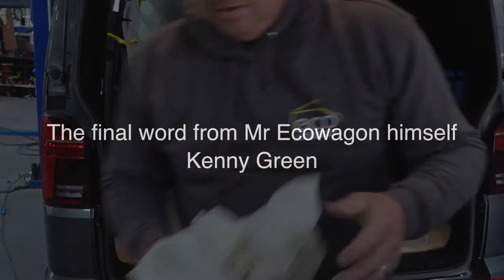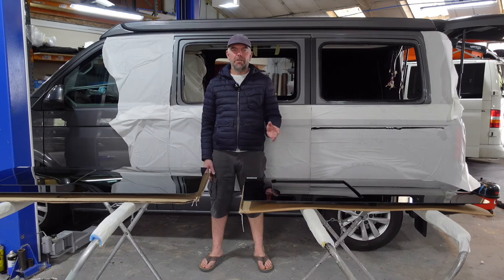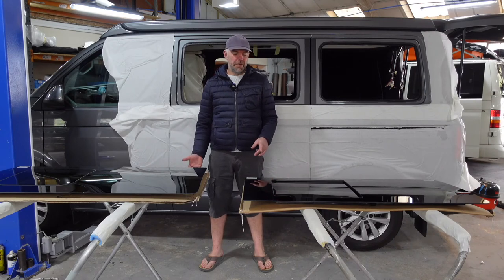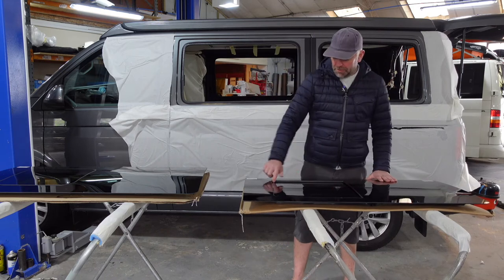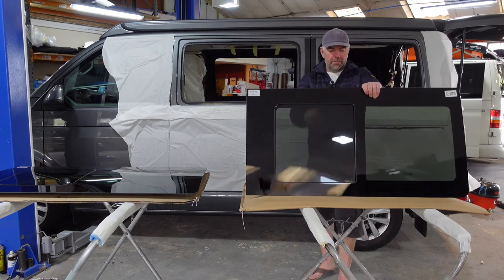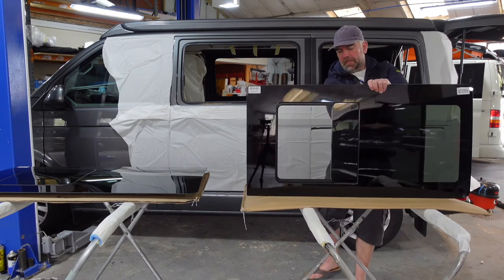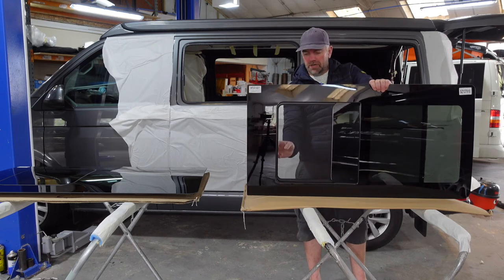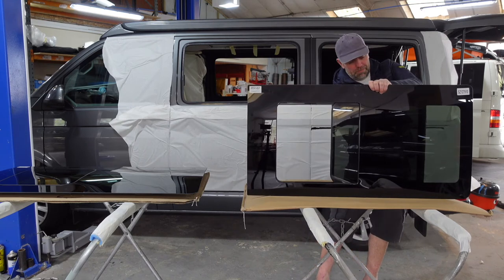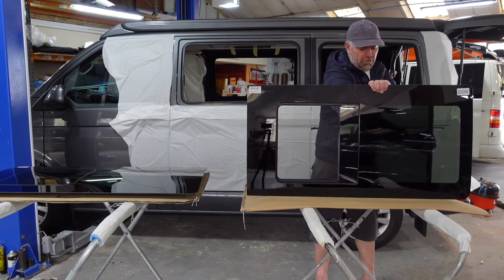We'll leave off with a word from Mr. Eco himself, Kenny Green. Hi, I'm Kenny from Eco Wagon. I just want to say a bit about the two types of opening windows we fit. This one here is your standard recessed opener - you've got a recess here. These are quite neat little windows because you open it up like that and you've got this fly screen here, which is really neat. You can open it right out, have it half open, or shut it.